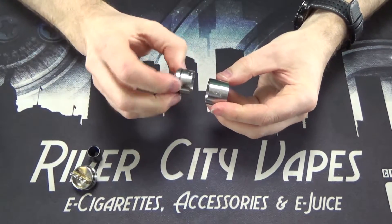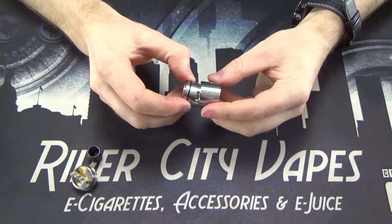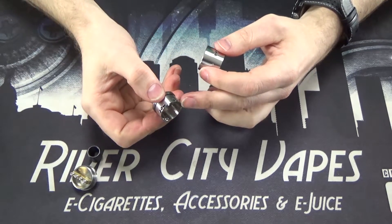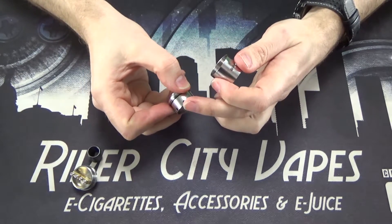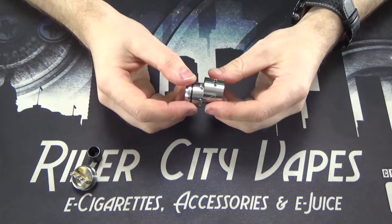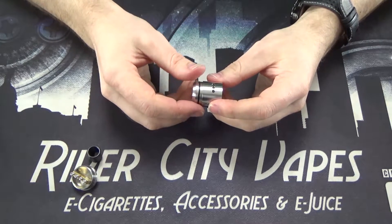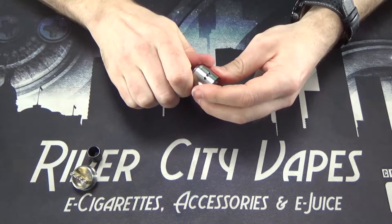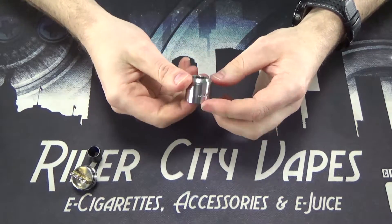There's also your airflow control ring. It's got nine holes on it — three on one side, three on the other, and then three that are separate. That allows you to do single coil builds should you need to. Any of the single coil guys that want to rock the Goon, it's got that option for you.